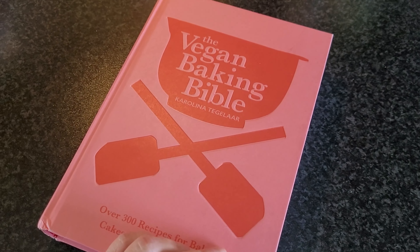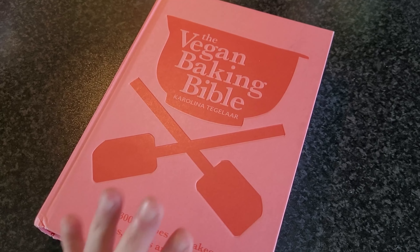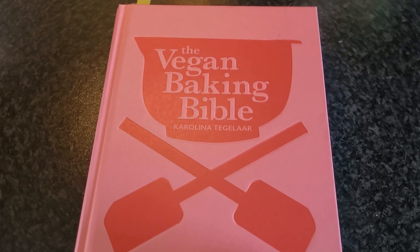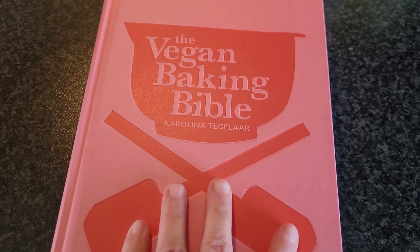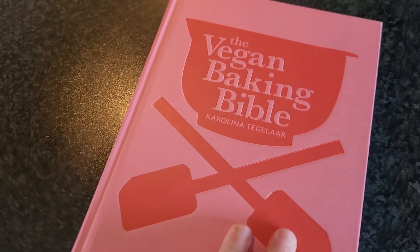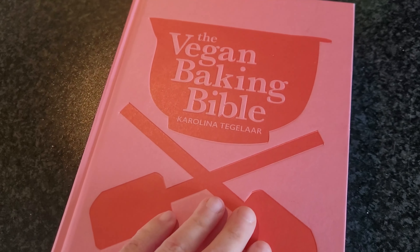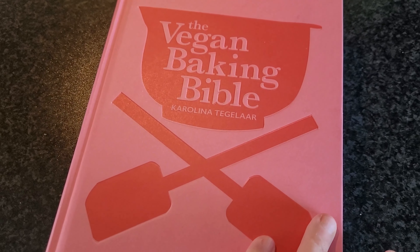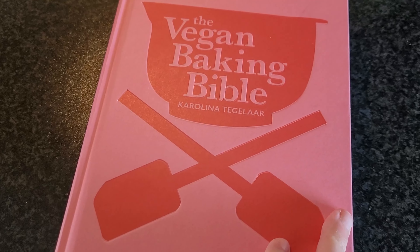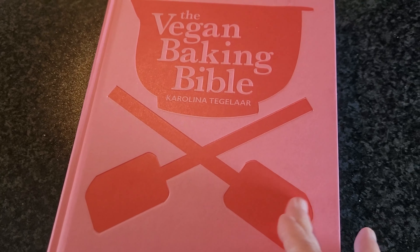I have decided that I want to make scones for breakfast, so I'm using this cookbook — The Vegan Baking Bible — which I absolutely love. It's probably one of my favorite vegan cookbooks, really my favorite cookbook overall, because I don't really use my non-vegan cookbooks.